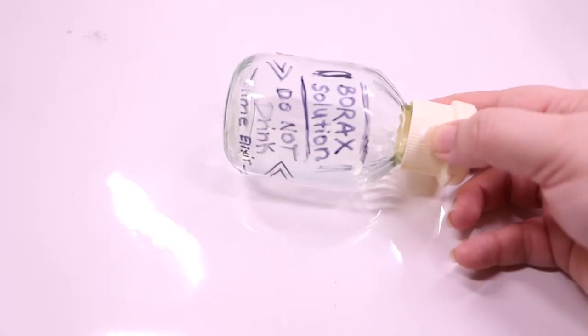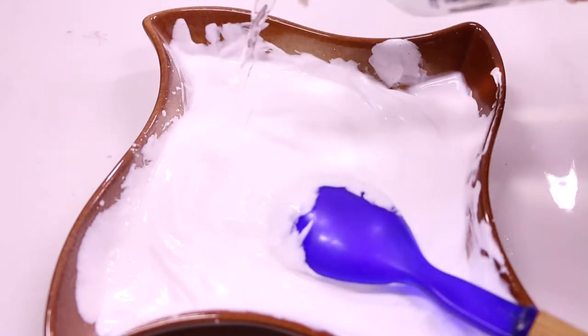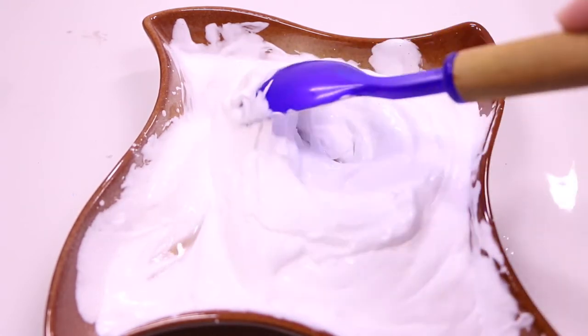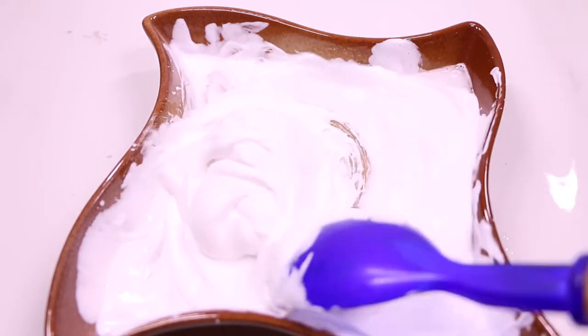Time to add the activator. I am using borax solution. To make the borax solution, mix one tablespoon of borax powder with one cup of hot water. Use the solution gradually — do not pour it in. The key to good slime is adding the activator slowly and mixing very well.